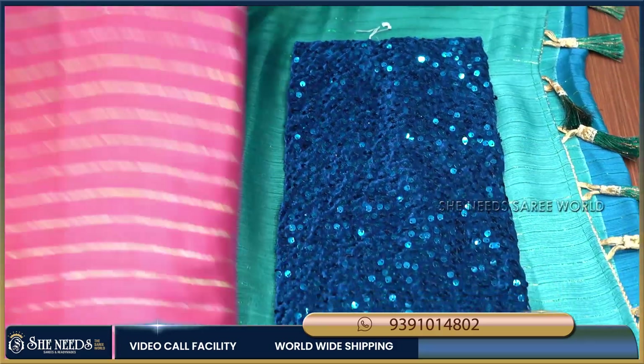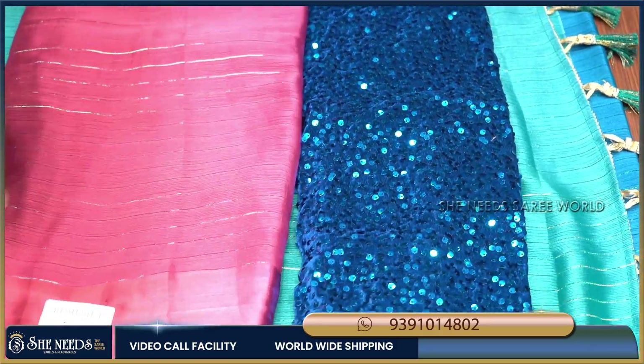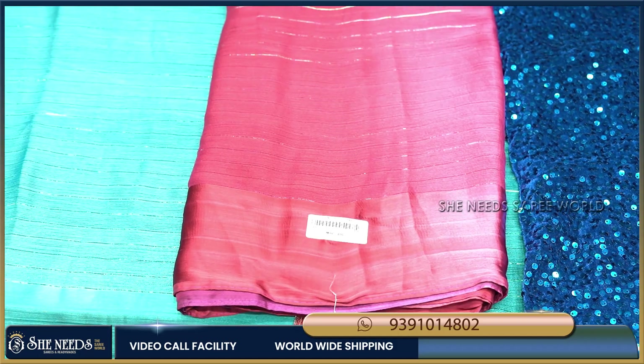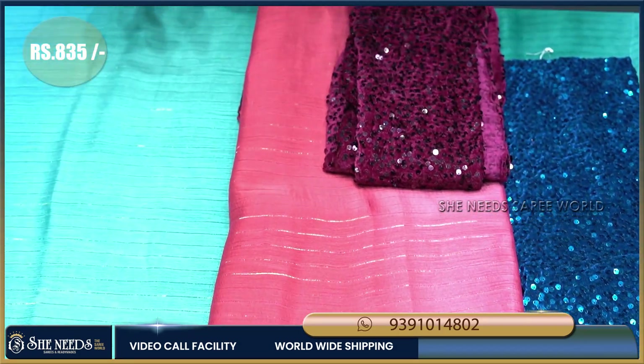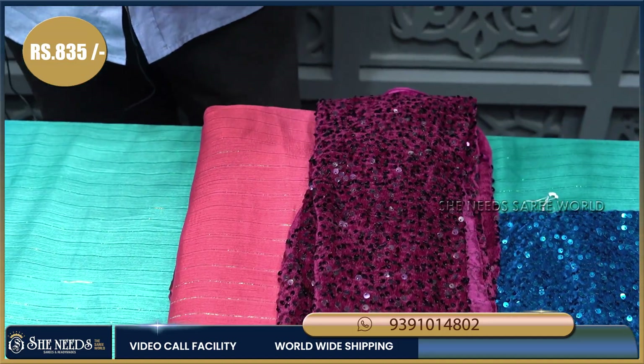These are the color options. I will highlight them. It is about 835 rupees and the price is very reasonable.